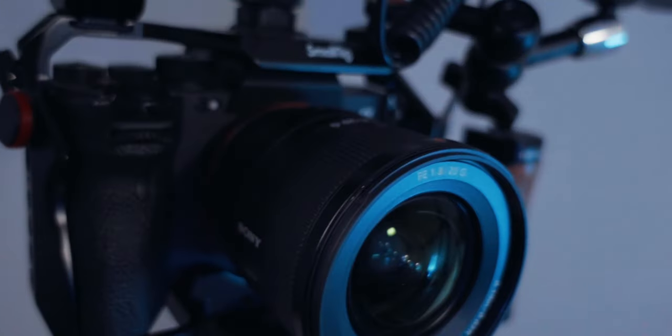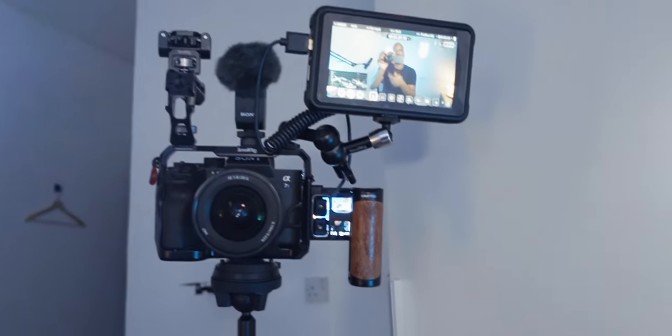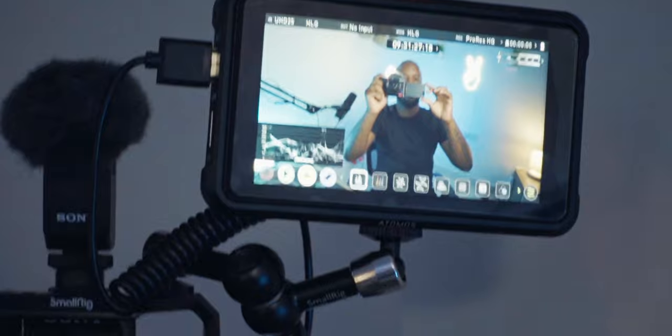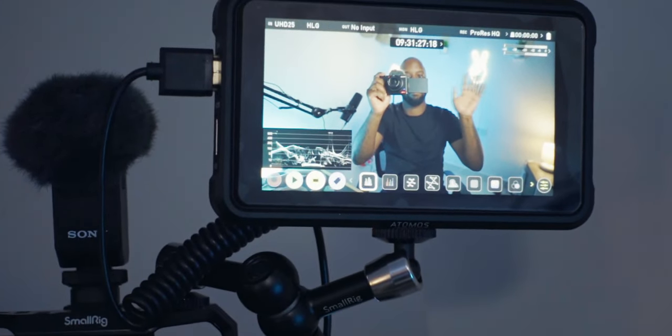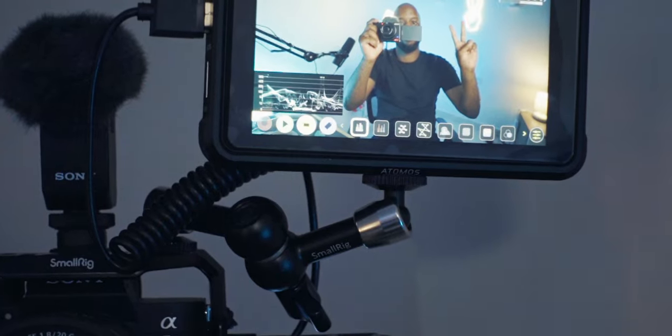For the camera, I'm using the Sony A7S3. Of course you can use any camera — you don't have to use the A7S3, you can even use your phone. For my particular setup I put a cage on the A7S3 so I can mount a couple of different accessories, and more specifically I have a Ninja V monitor so I can see myself a little better than with just the small screen.